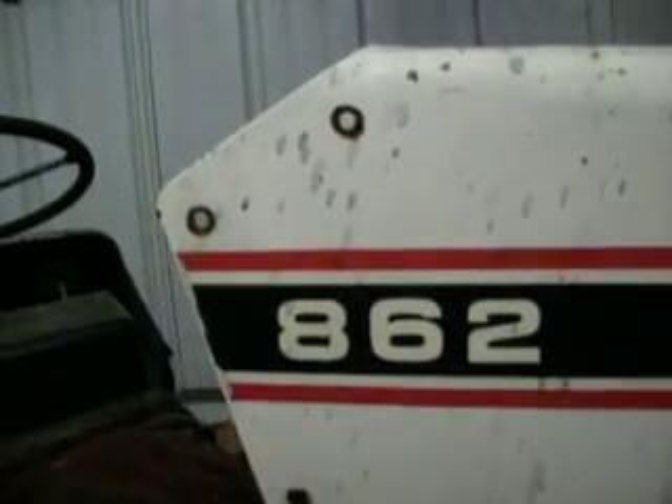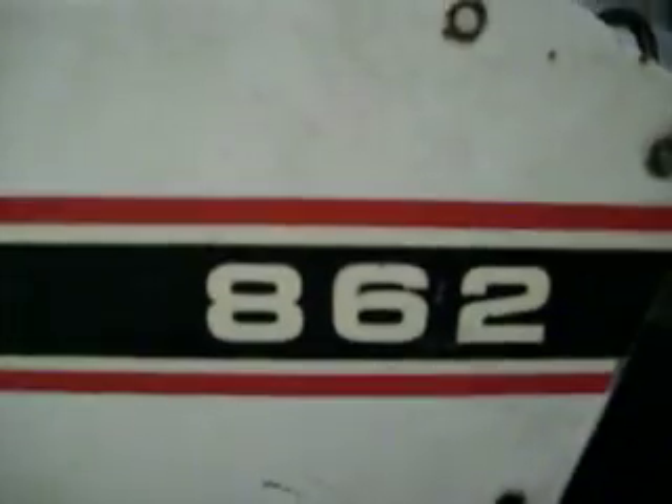Gravely 862. Red stripe with black. Springs are still good. Let's go see what it fits.